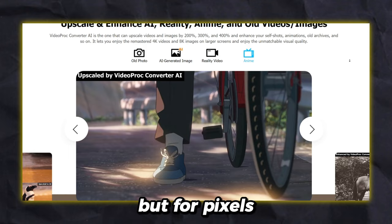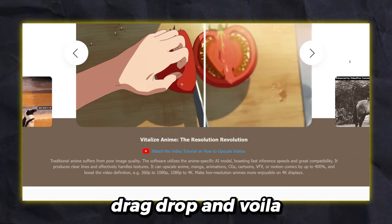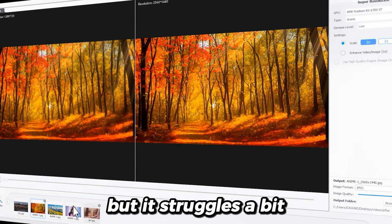In conclusion, it's like giving your images a spa day, but for pixels. No servers, just the sound of your computer fan getting a mini-workout. Drag, drop, and voila. If you want to upscale, enhance, and stabilize your videos and images, it's a gem for you. But it struggles a bit with big videos. However, I'll recommend it to everyone who wants to level up their images.